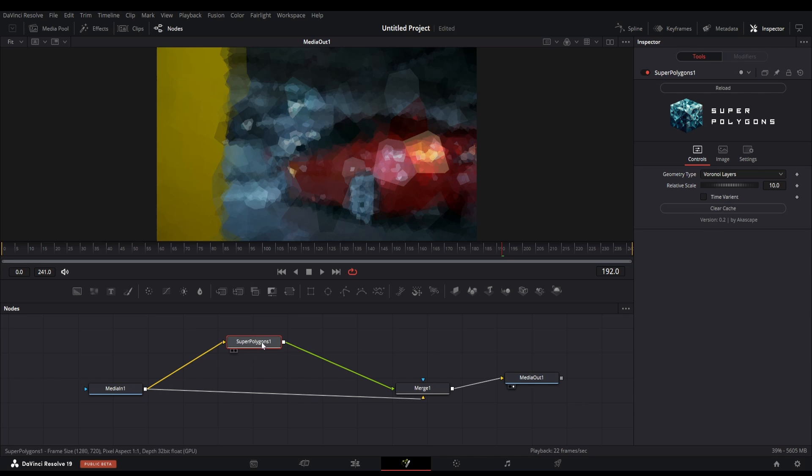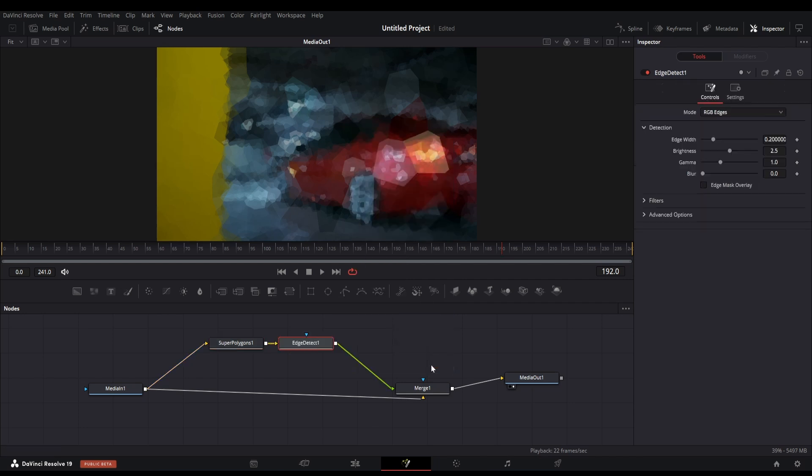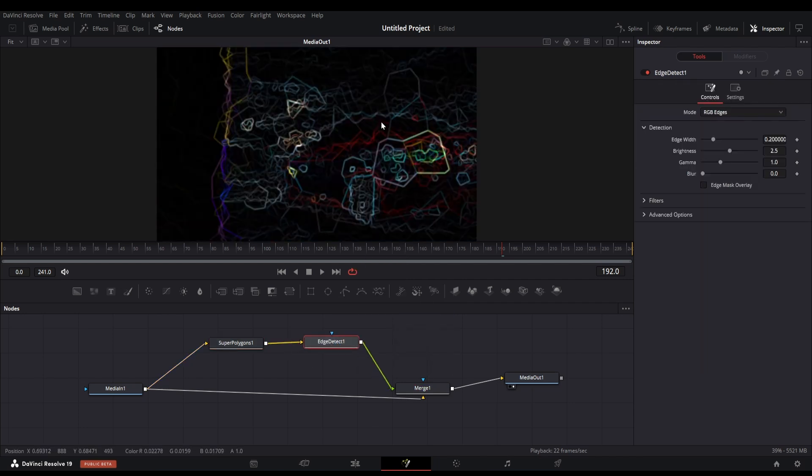There are geometry options in this plugin which will help us make the lines of the effect. I am switching the mode to Voronoi layers, which will create these random polygon layers. The next node we will need is the edge detect node, which will highlight the edges of these polygons. You can see the results it makes.